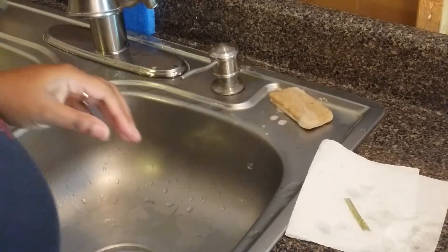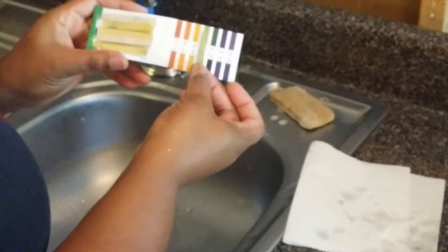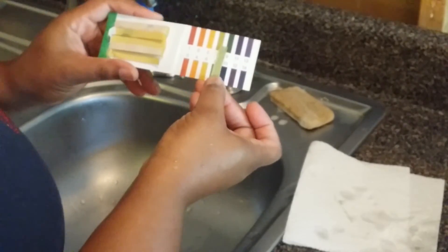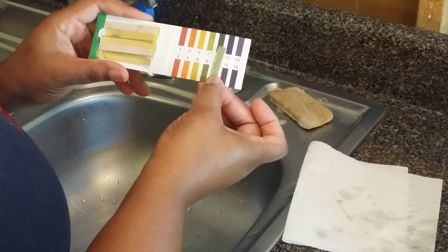That's my baby talking in the background. Okay, so this is my strip here. As you can see it holds up really good to the number 7, which is really safe. 7 lets you know your soap is safe to use.